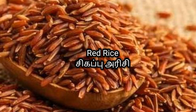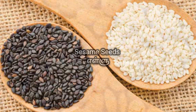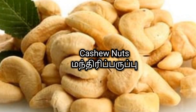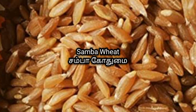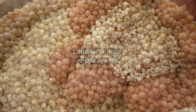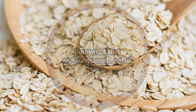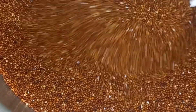The ingredients include: sigappu rasi, sigappu puttu rasi, karpu, kavuni rasi, pulungal rasi — all varieties of rice — along with badam, pista, walnut, cashew, groundnut, and various grains. Cook on a nice low flame.